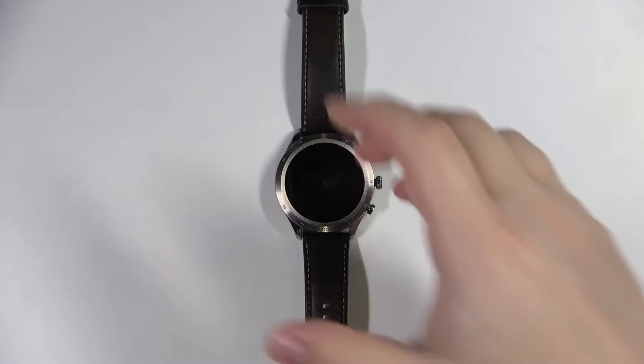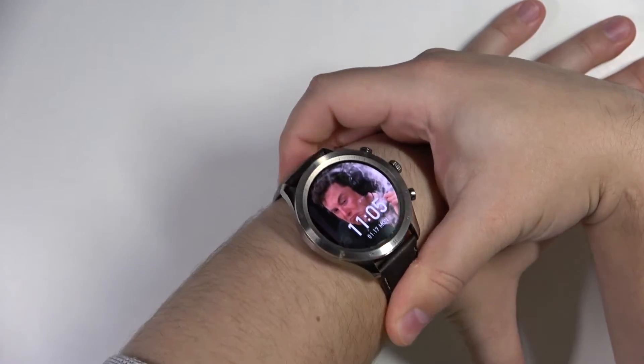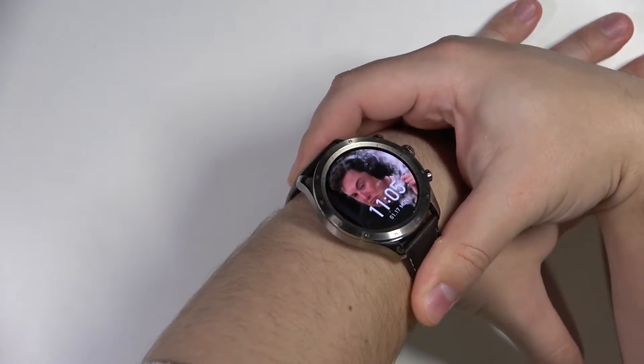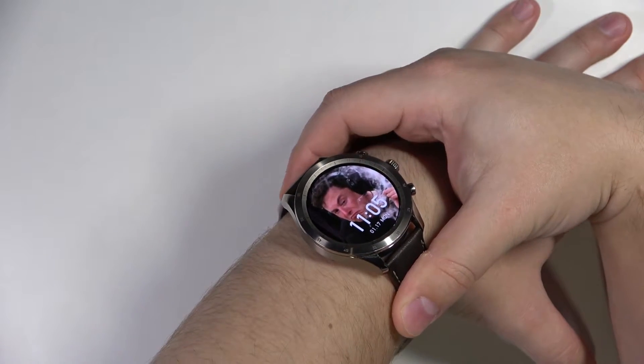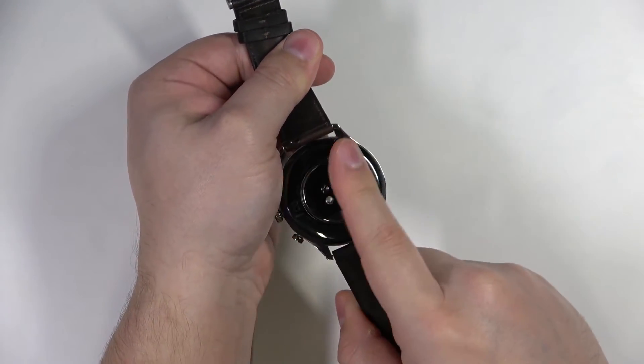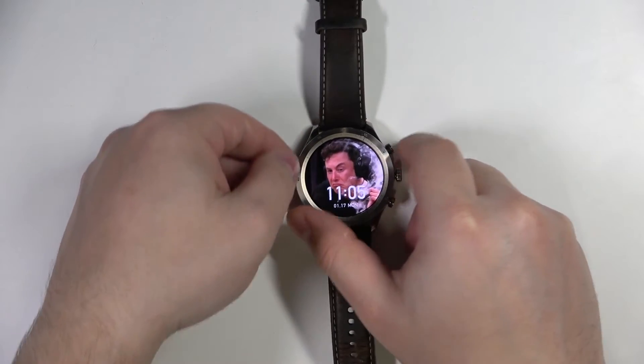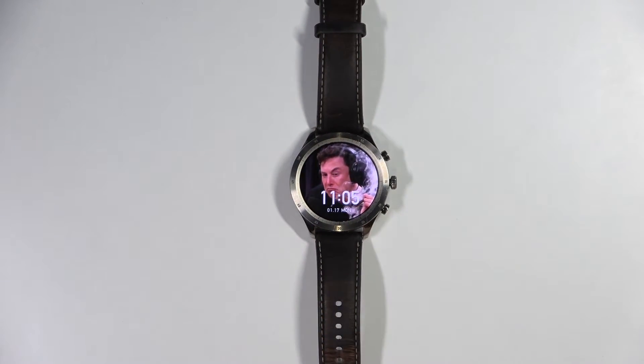Before we start, a quick disclaimer: if you want to get the most accurate results, make sure to put your watch on your wrist, secure it tightly so it doesn't move around, and while you're measuring the oxygen levels try to keep still and don't move around too much. Because I'm putting my finger on the sensor, my results might not be too accurate.